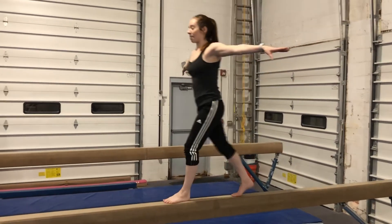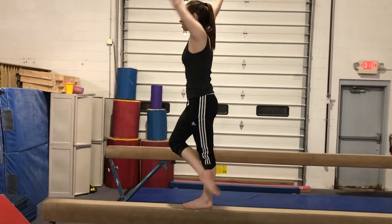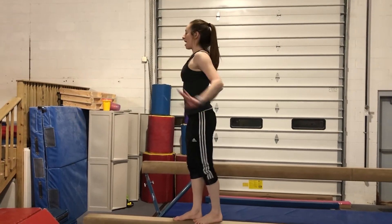Touch, step, leap, land, step, kick, lock, arm circle back to releve, plie, jump, one, swing, jump, land, and finish.